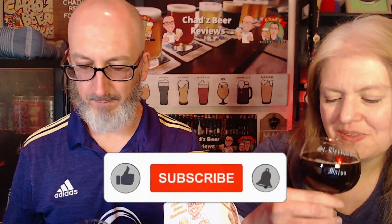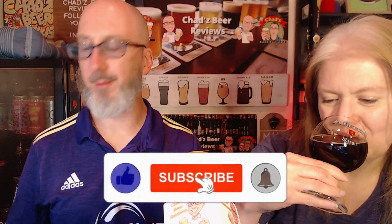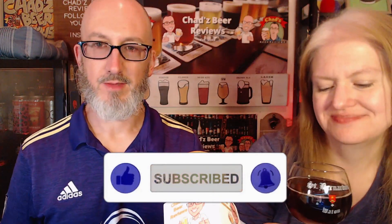Prost! The first thing I noticed is that I actually got some hops on here, even though you can't really smell them. That dark fruit that we had on the smell, I definitely pick that up on here too.